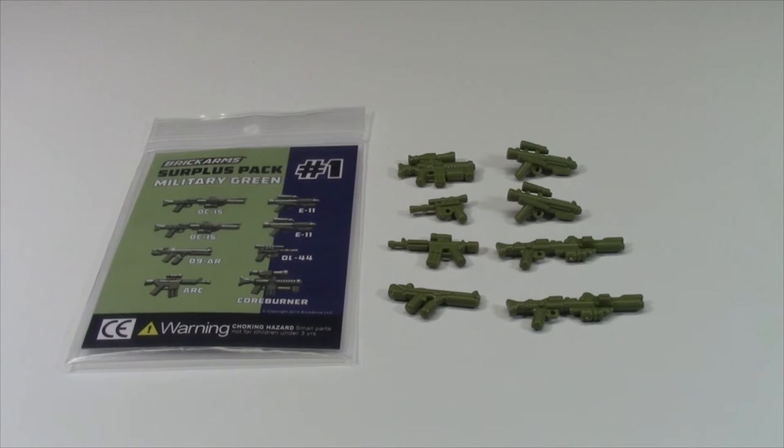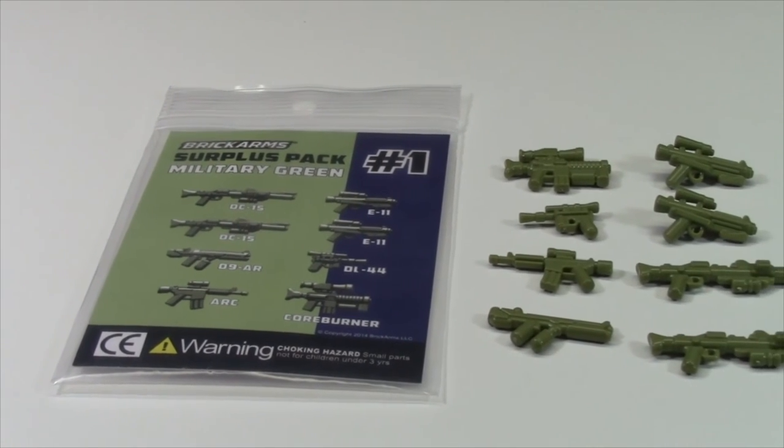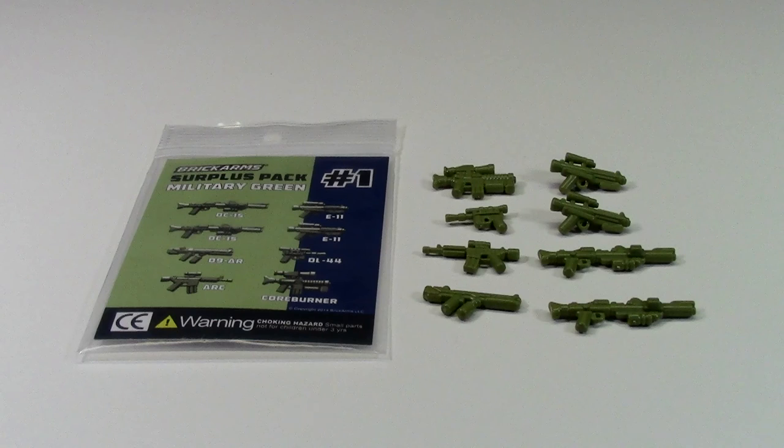For the price, you just cannot beat it. If you're interested in finding out where you can pick some of these up, feel free to comment below. I also just wanted to make this clear: this is not a product placement — this is a product that I purchased myself.